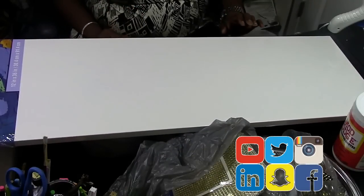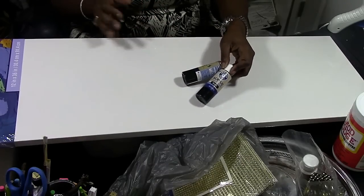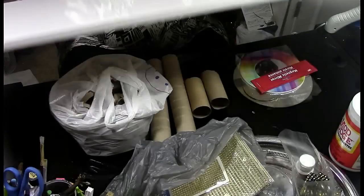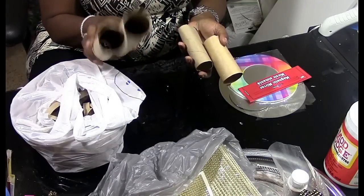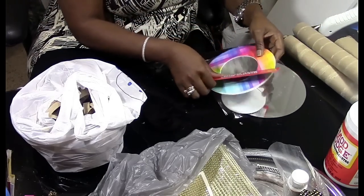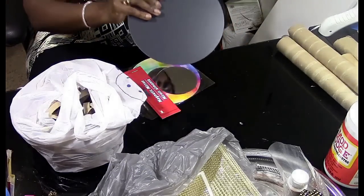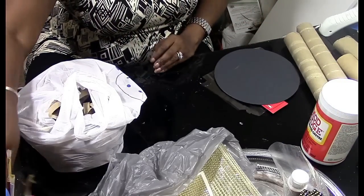For this DIY you're gonna need some black acrylic paint or black spray paint, gold metallic spray paint (which I recommend), an 11 by 36 canvas, some toilet paper rolls or paper towel rolls, two magnetic mirrors from the Dollar Tree, and one 10-inch mirror that you can also get from the Dollar Tree.